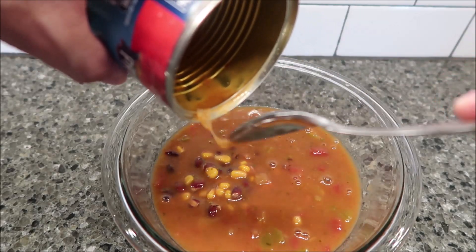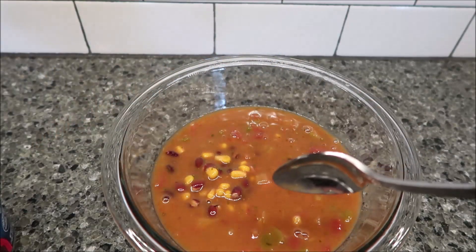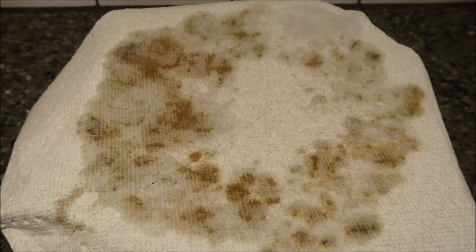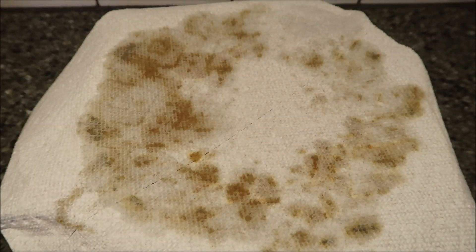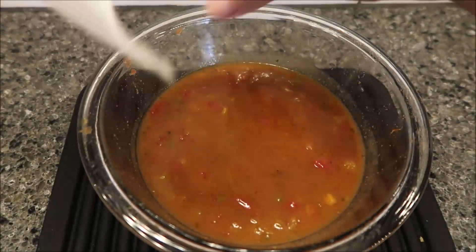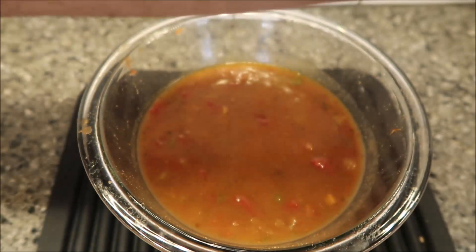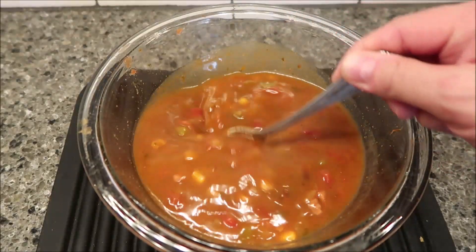I'll put a paper towel over the top of it to keep it from splattering, because it will splatter everywhere. Here it is out of the microwave — you can see without the paper towel it would have splattered all over. Look at how much it splattered up, so make sure you cover it just like the instructions say.